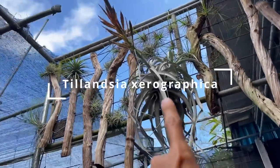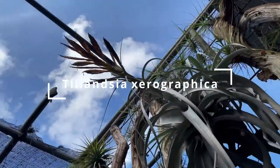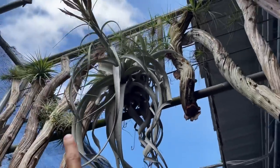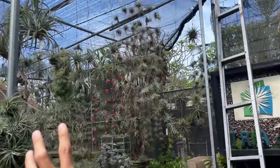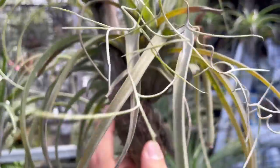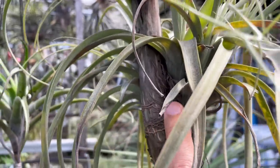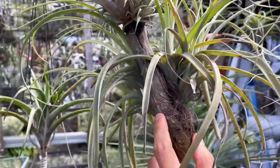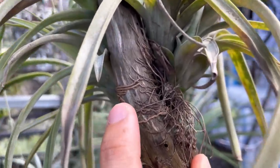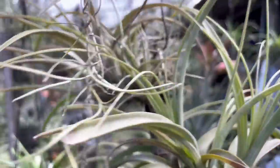Look at this Xerographica here — this is what their flowers look like, amazing. The owner shared so many mounting tips. To mount them, you can initially use glue or tie them onto something like this wooden pole here. Over time it will root into it and grip on. This is how you mount them.